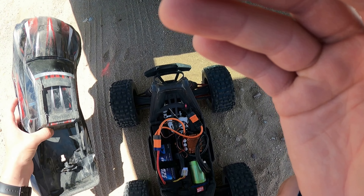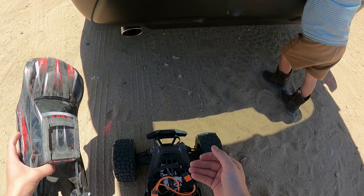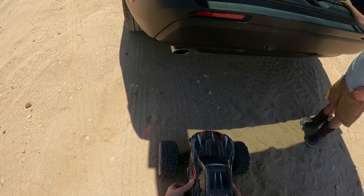Alright guys, I apologize for the wind — it is pretty windy out right now, so you're probably going to hear a lot of wind noise. I was going to try to do a speed run but my GPS isn't working, or I can't figure out how to get it to work. So until then, we're just going to bash it.